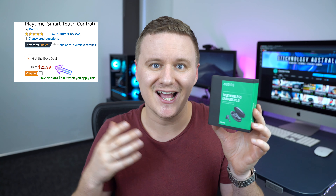These Dudios Shuttle headphones have a five-star review on Amazon and only cost $29 in the US. Are they any good? Let's find out. G'day guys, my name is Sean and today we're going to be taking a look and doing an unboxing and first impressions on the Dudios Shuttle wireless headphone.